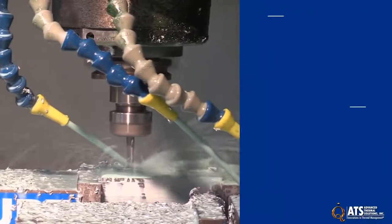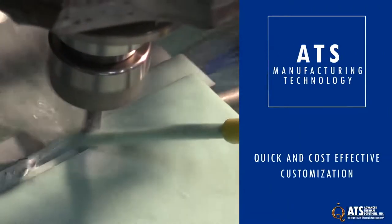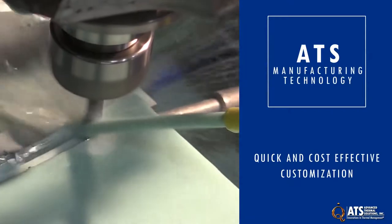In addition, ATS's patent-pending manufacturing technology enables them to be quickly and cost-effectively customized to specific applications.